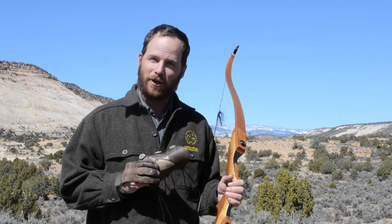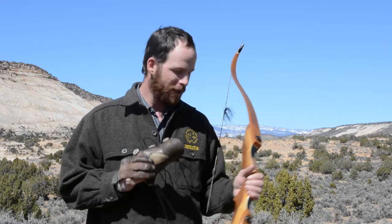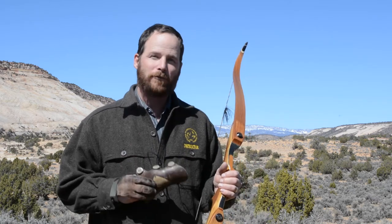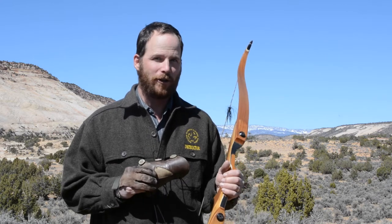That's why it's called an arm guard. If you're using correct form with a compound bow, and typically a recurve, you won't slap your arm. Sometimes if you're shooting a longbow or especially a selfbow with a low brace height, you're going to slap it regardless.